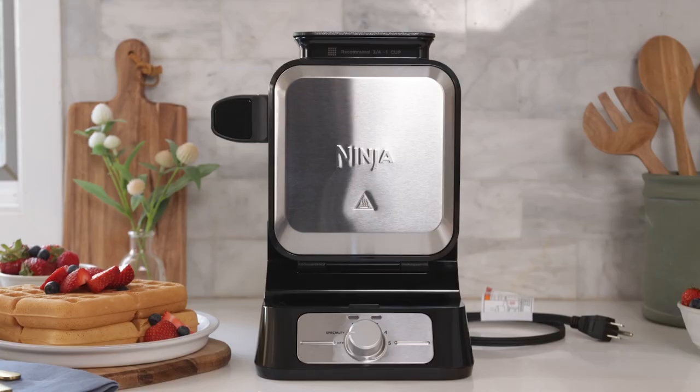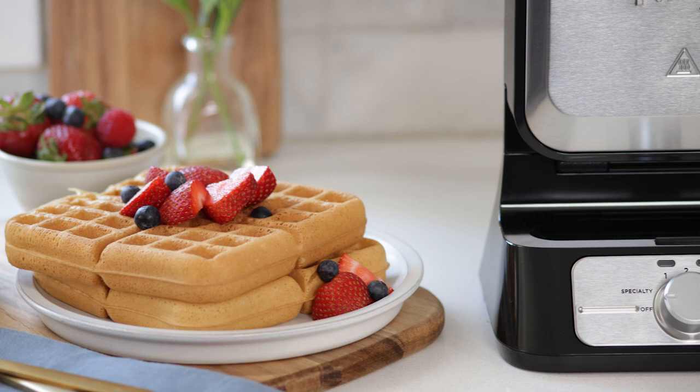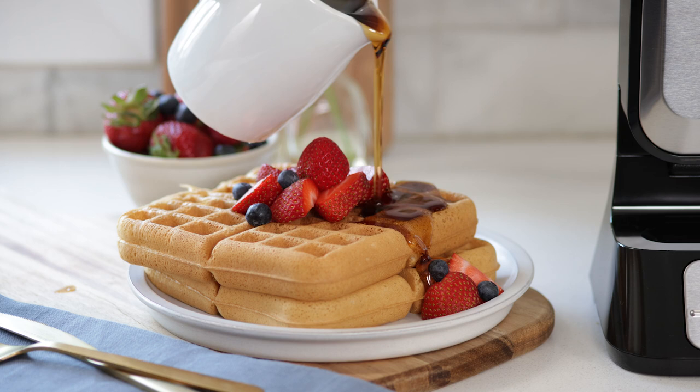When you're done cooking, it couldn't be easier to clean your waffle maker. Just make sure it's fully cooled and take a damp soapy towel or cloth and wipe it down to remove any potential residue. Then you're all done and you can add your favorite toppings and enjoy your delicious fluffy waffles.